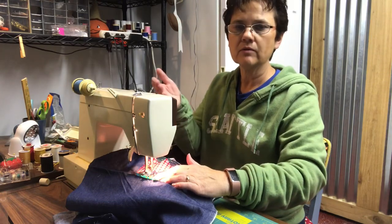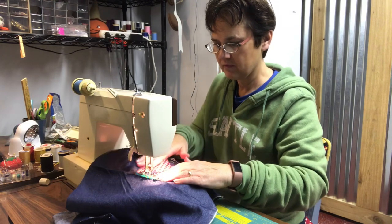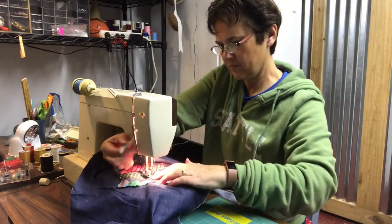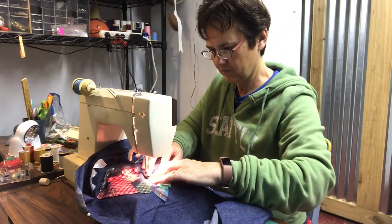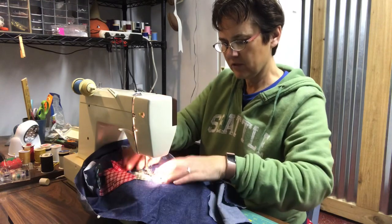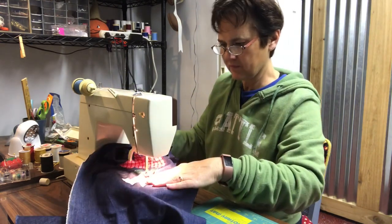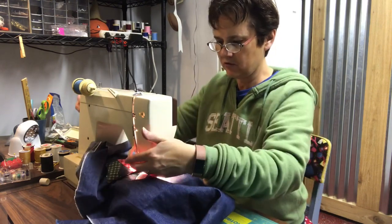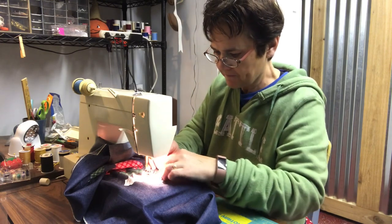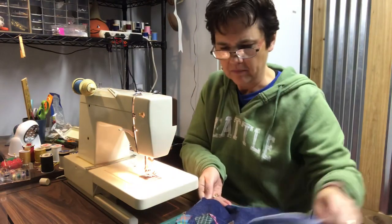When I get to a corner, I have to raise my foot up so that I can pivot it, but always just leave the needle in the fabric as you're turning. Now I've finished that one tree — I'm not going to cut my threads off, but I'll just move it over to the next tree. Now to sew on the tree trunks as well, using the blue thread for them also. I'll end up going back and cutting my strings.